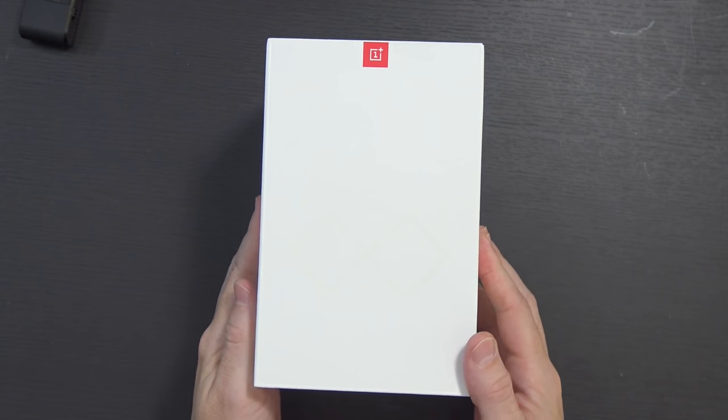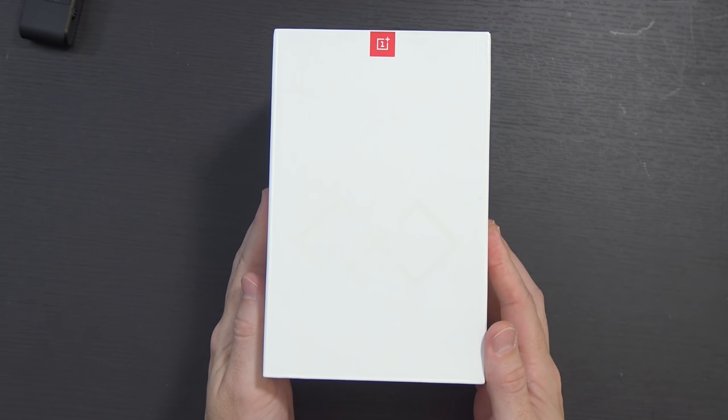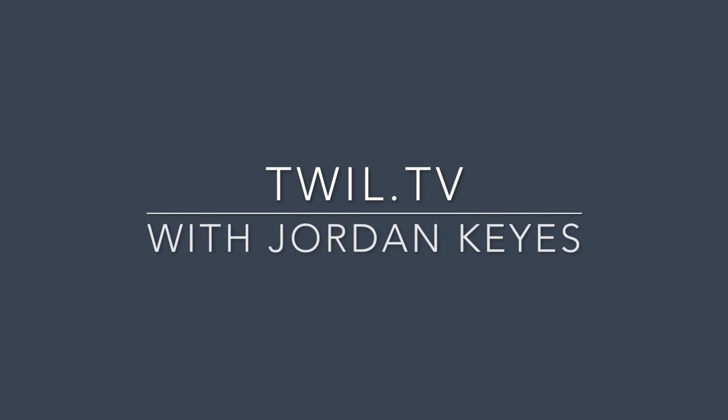Almost a year ago, I made a video about OnePlus's first attempt at Google Cardboard. They used this for the launch of the OnePlus 2. Now here we are, almost a year later, and they've unveiled a new one. This is the OnePlus Loop. This is going to be used in conjunction with OnePlus's OnePlus 3 launch coming up on June 14th, which, looking at the calendar on their website, is about five days from now from the time of filming this.